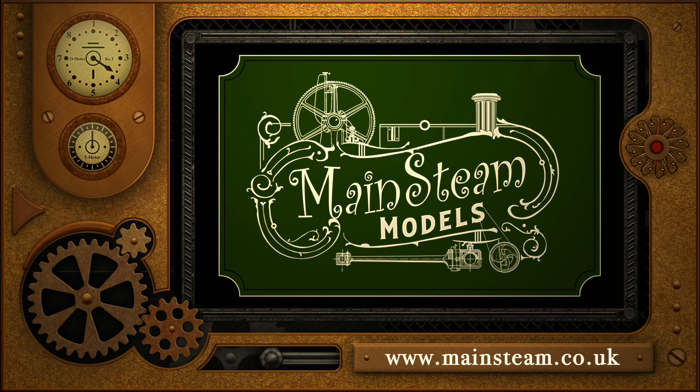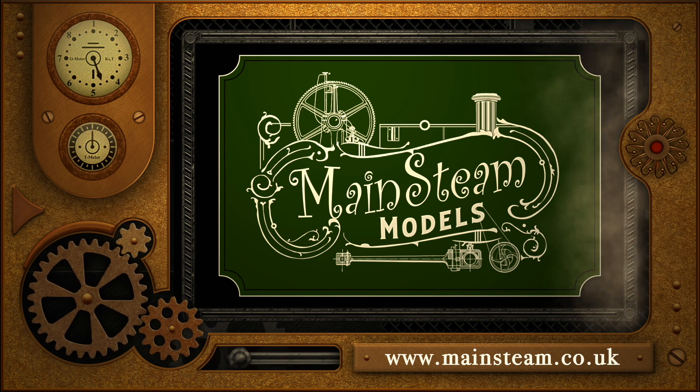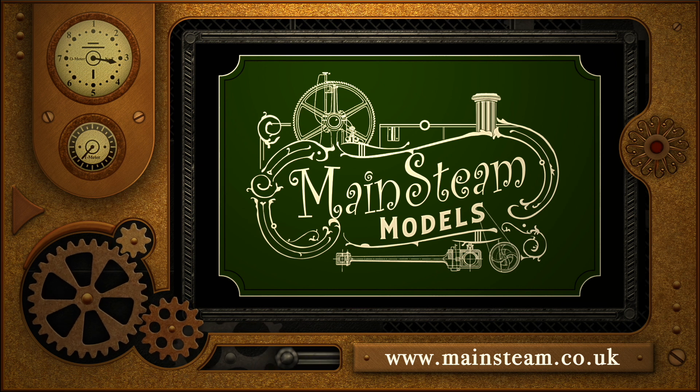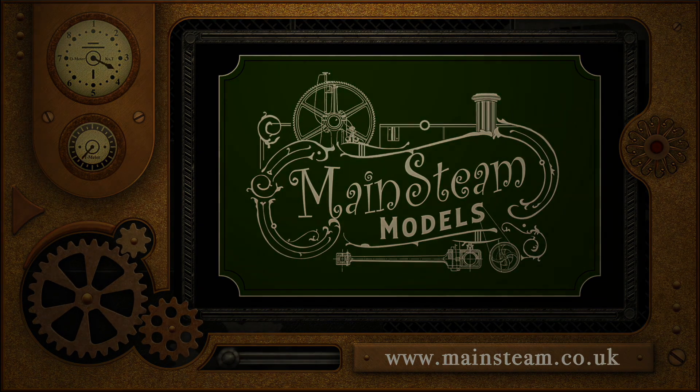Please take the time to visit my Mainsteam Models website and click on the section that says Video Playlists. By doing that, you can find other videos that you may like to watch, and by using the playlists you can actually watch the videos back to back. Bye.